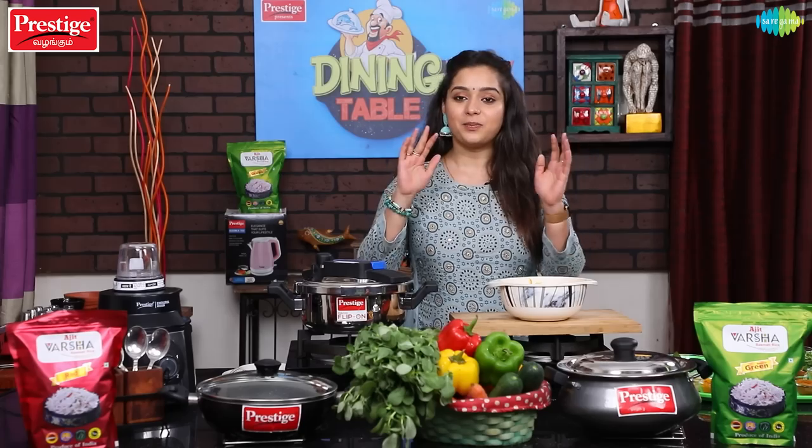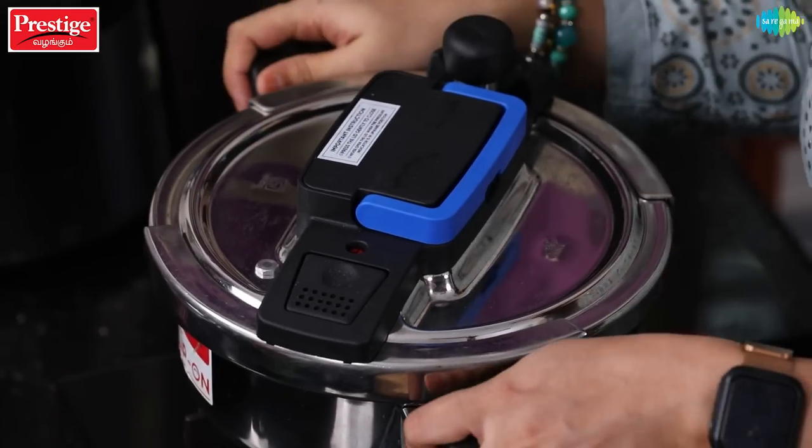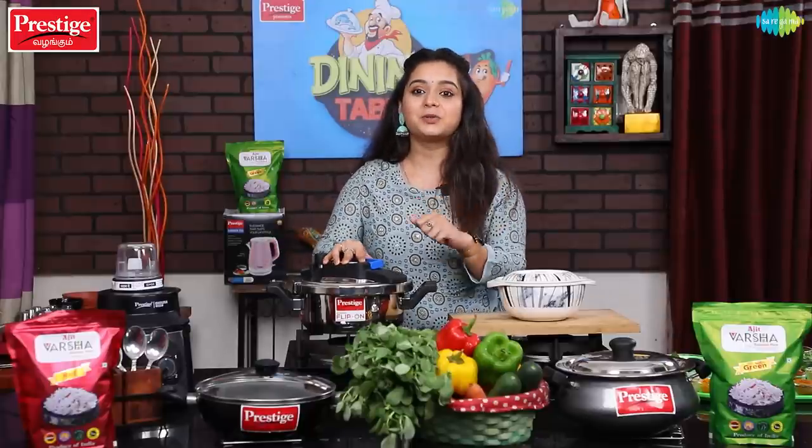Our chicken is marinated. Now let's get into the process of making the biryani.